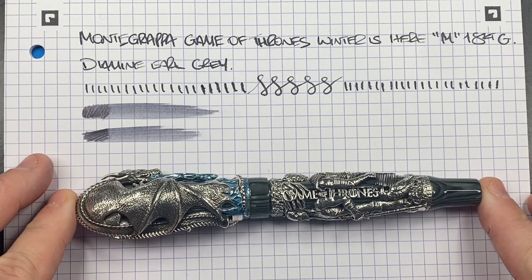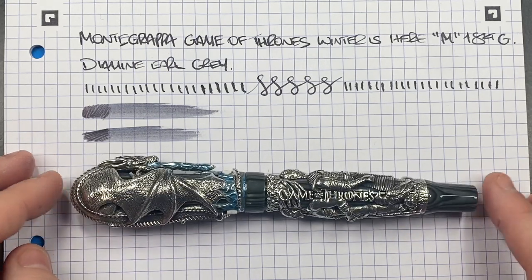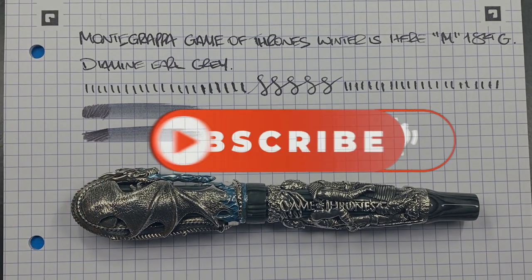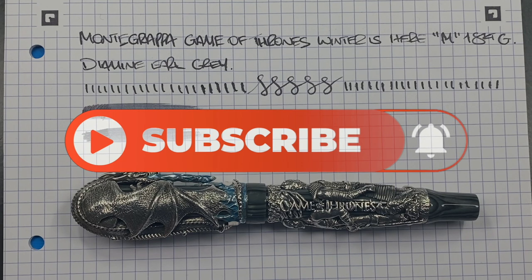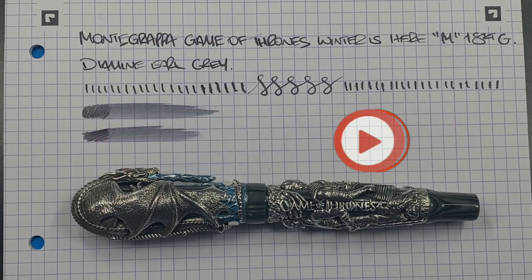So there you have it — that's my review of the Montegrappa Game of Thrones Winter is Here. Thanks for watching. Please like, comment, and subscribe, and I'll see you on the next pen video. Bye bye.